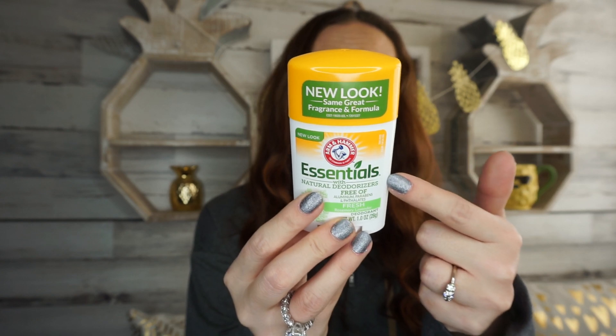The next thing I want to review is the Arm & Hammer Essentials — free of aluminum and parabens, in fresh rosemary lavender. This stuff is so good. If you're looking for a really good deodorant, it smells amazing and it did perfect for me — it kept me dry and the smell is just great. I highly recommend this. And if you can get deodorant for a dollar, I think that's a great price.